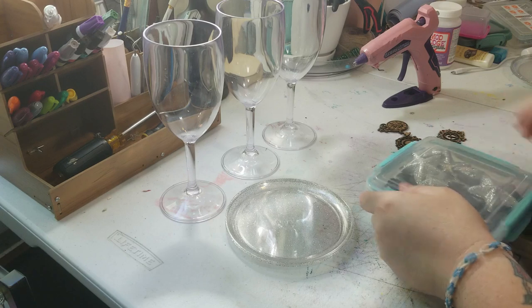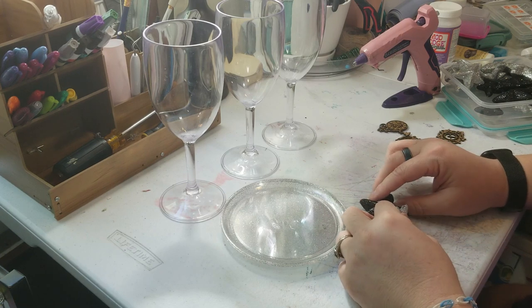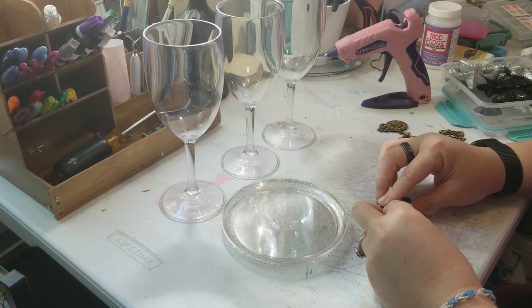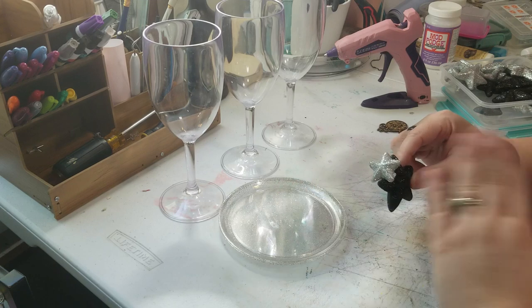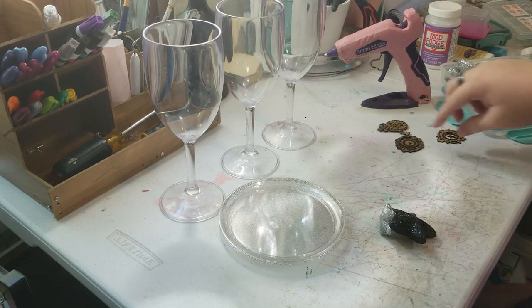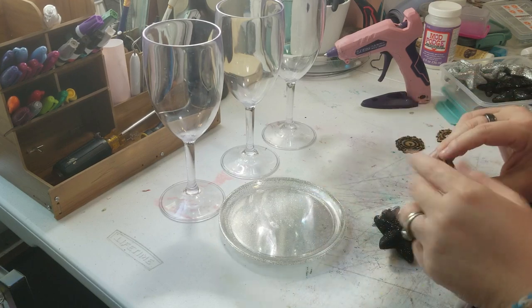What you're going to do is take some of the stars and just glue them together. It doesn't have to be much — you're basically just trying to decorate. Now that I'm thinking about it, hot glue might not have been the best idea since this is foam, but we're gonna go with it. The foam might melt a little to give you an indent to make them easier to come together.